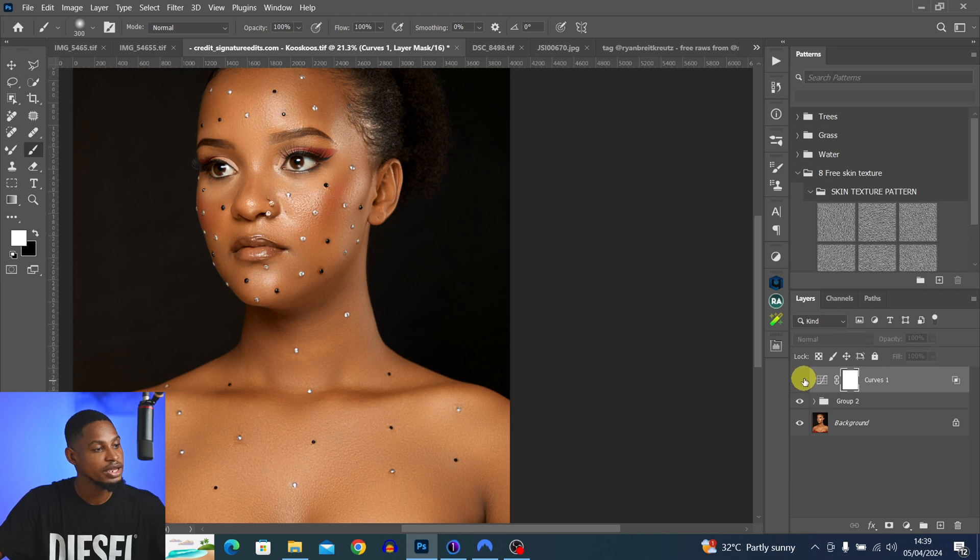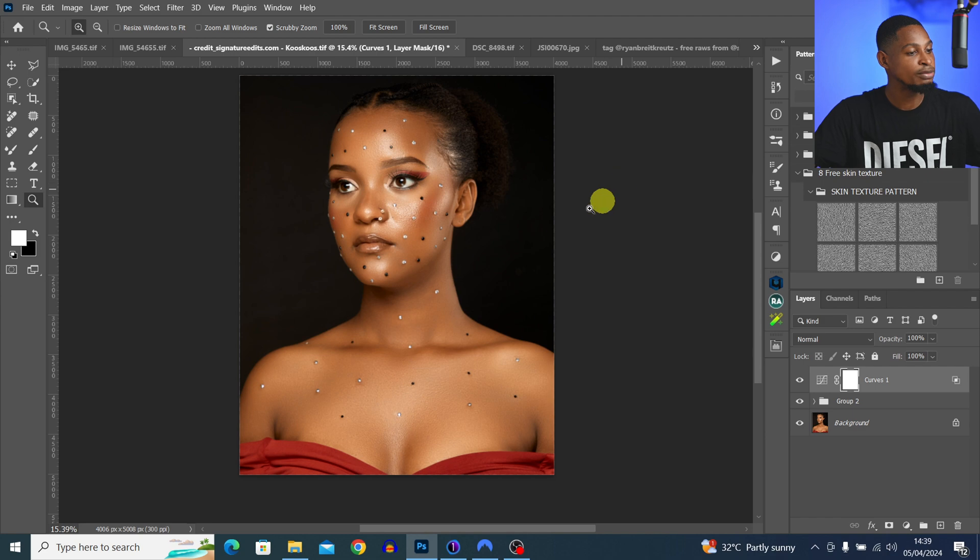Click OK. You can see the before and the after — the effect is now applied only to the highlight area using Blend If. That brings us to tip number eight, which is Two-Up Vertical. Two-Up Vertical simply means duplicating your screen into two panels.